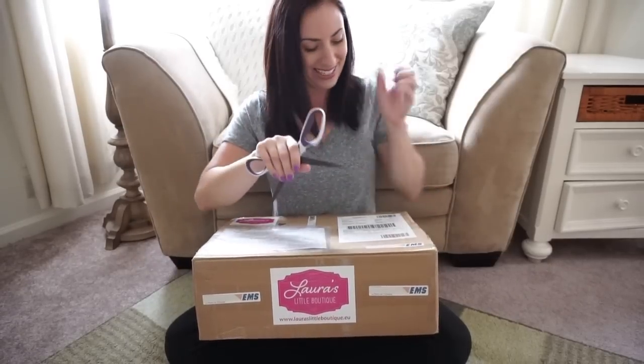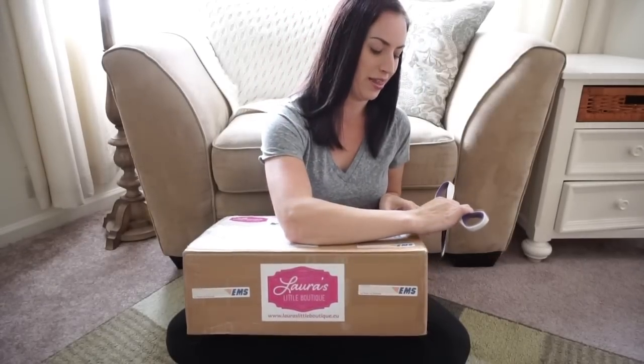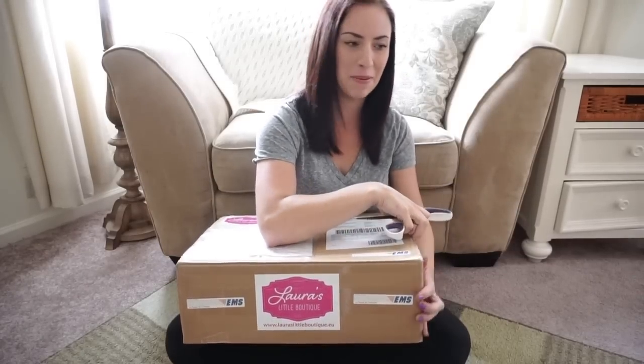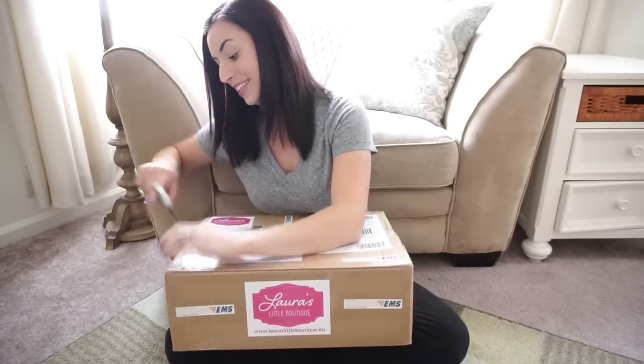I've got my scissors. I can't wait to open this. You know what's funny is that out of all the things that I ordered, I think the JGB Bean Neat in Animalini is the one I'm most excited about. And I think it's just because I have never seen that print in real life. But I'm really excited.